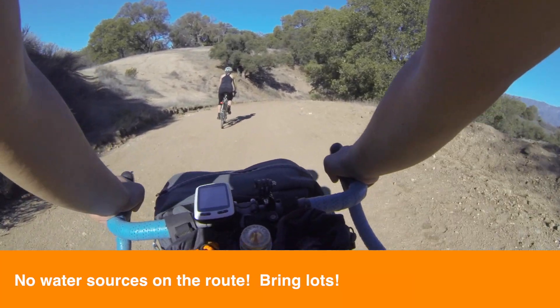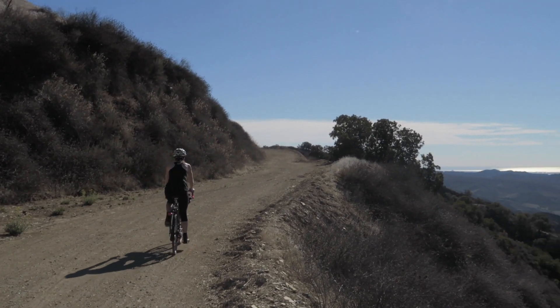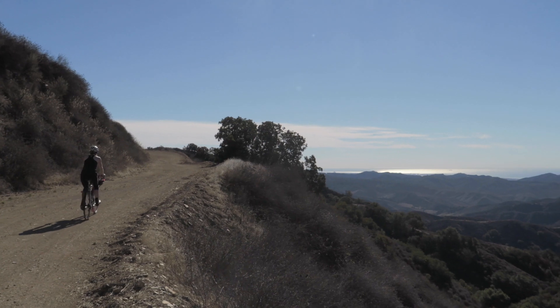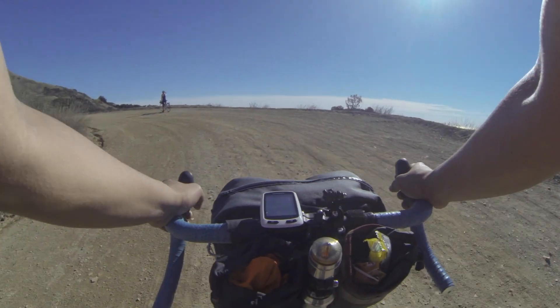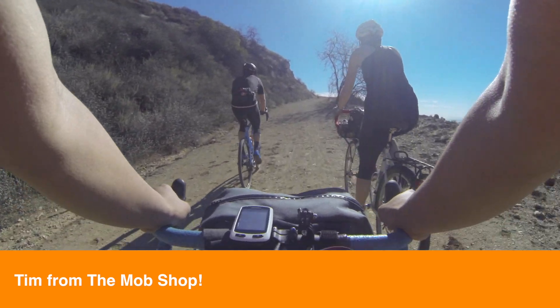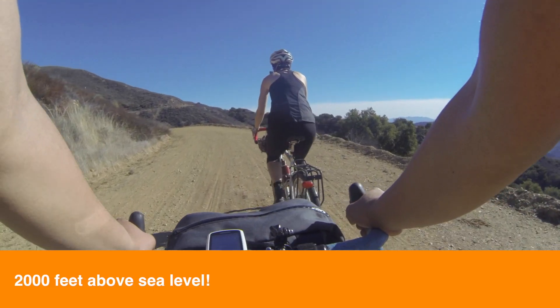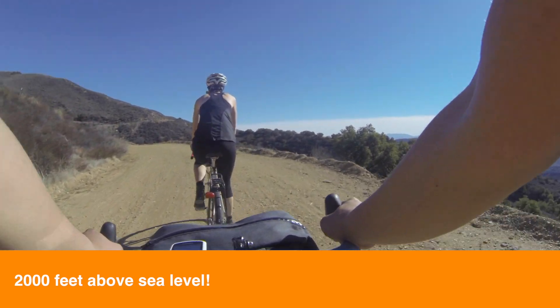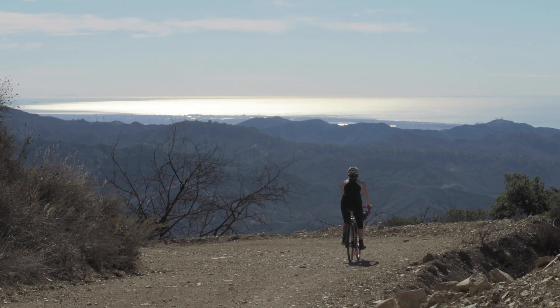One challenge to this ride is water, especially during the summer. We're getting close to 1,800 feet above sea level and will probably top out over 2,000 and some change. Looks like the world just falls off to the right here. We're almost at 2,000 feet — it looks pretty wicked from up here. Big wide views and no traffic.